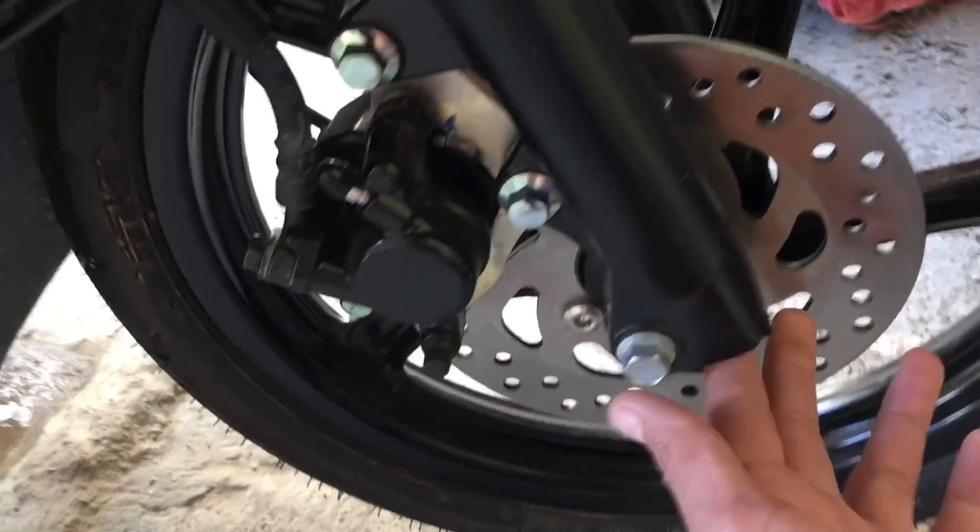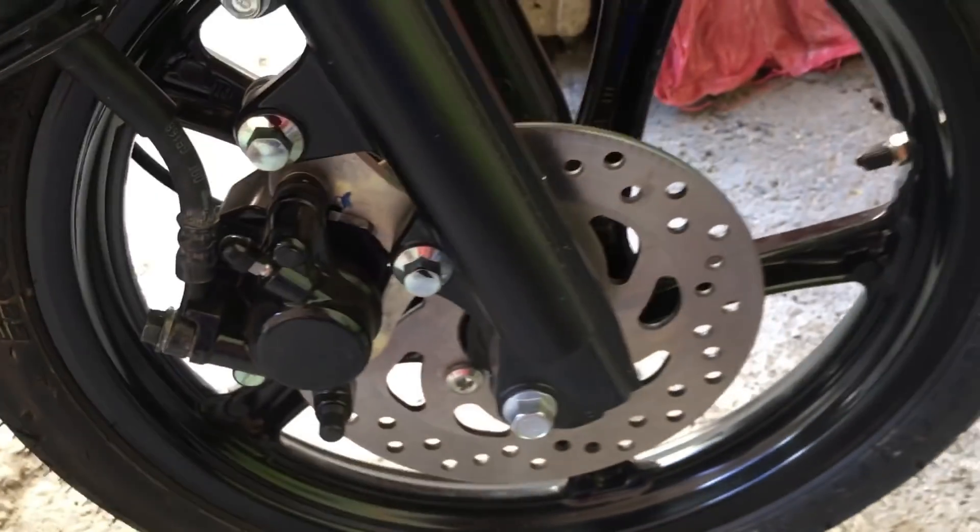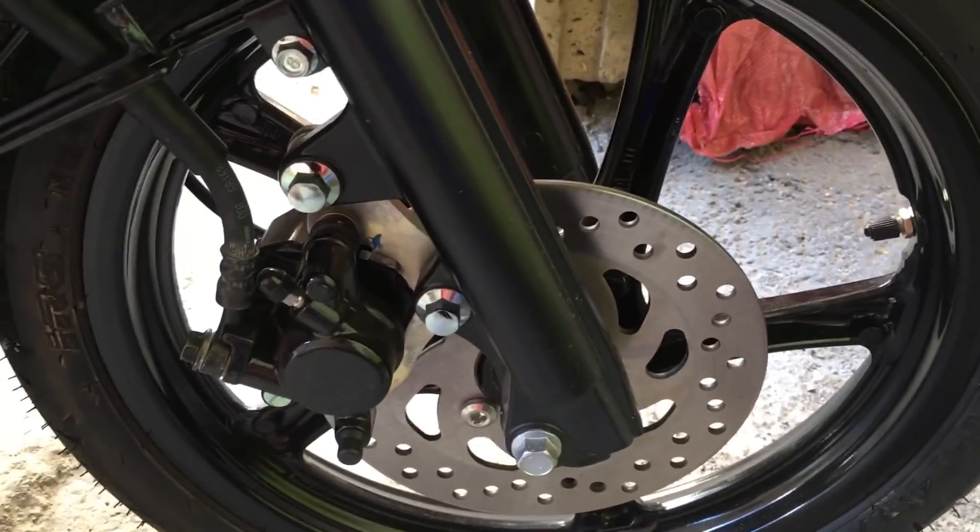Let's check the disc brakes. This is the front disc brake, and at the rear it's a drum brake.